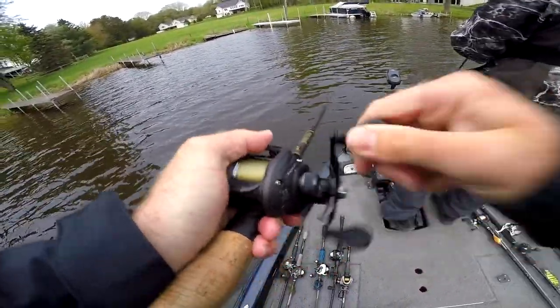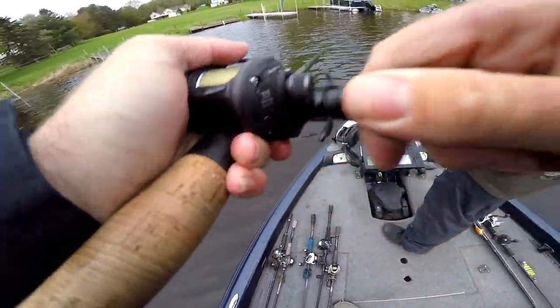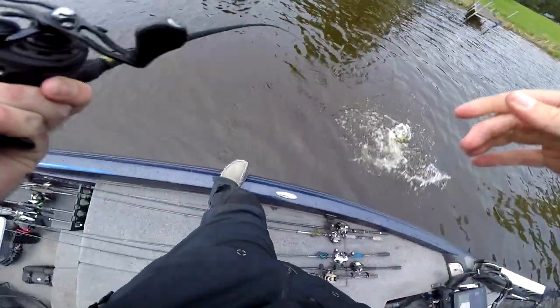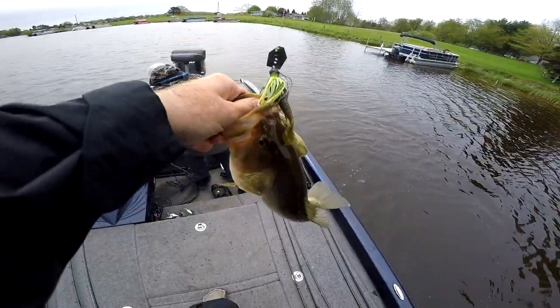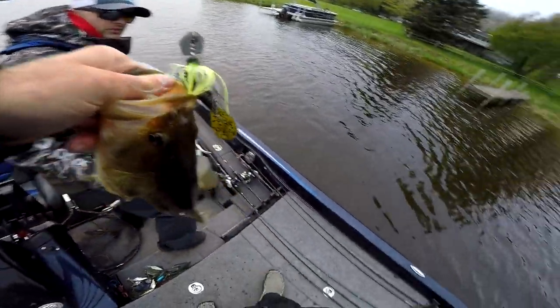There he is — big one. There you go. Solid one, large fish. Good work, dude. Strike first blood — first fish of the day.